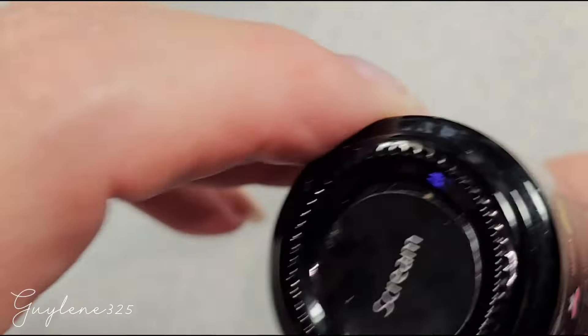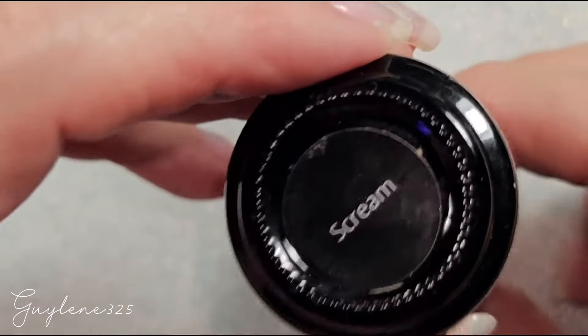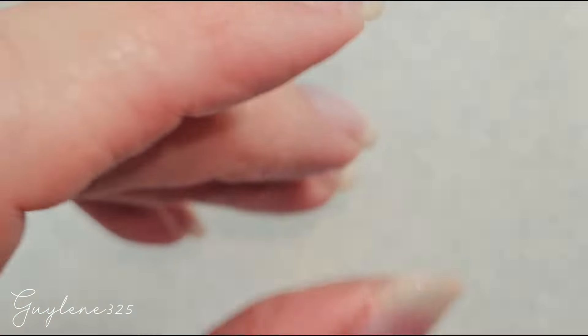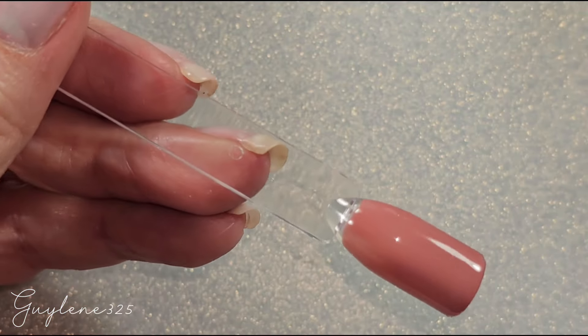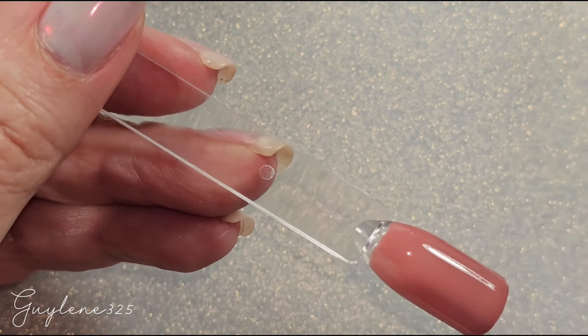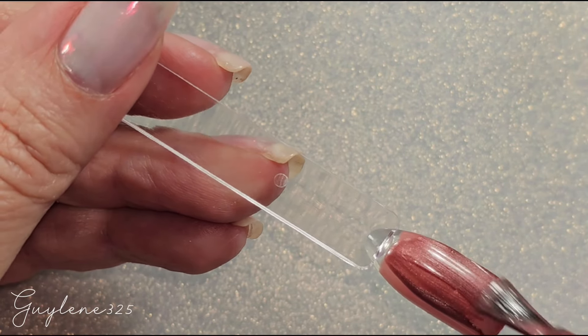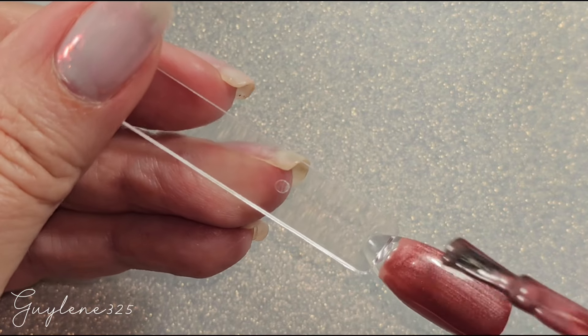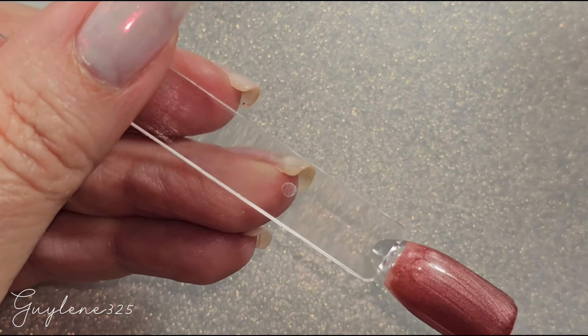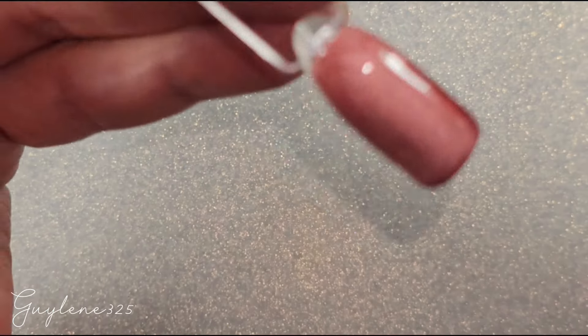For the Merlot I grabbed Scream because I love this color — love Scream! Let's take a little flower magnet and put a flower on here.